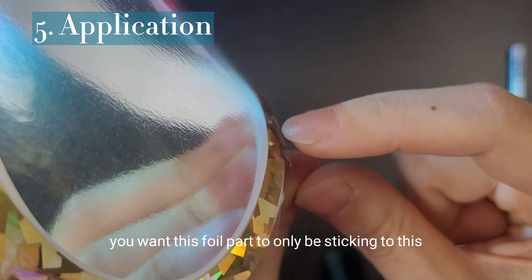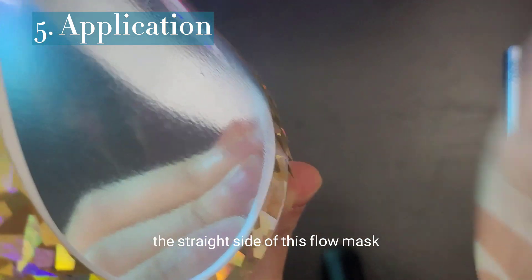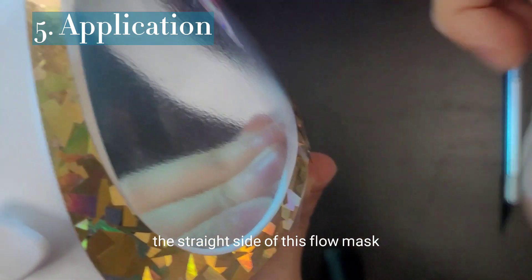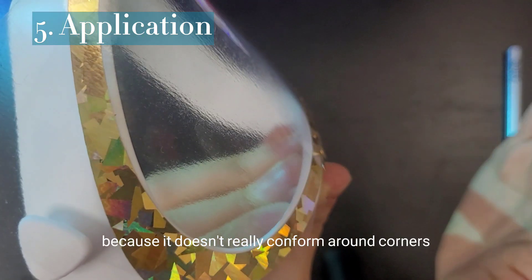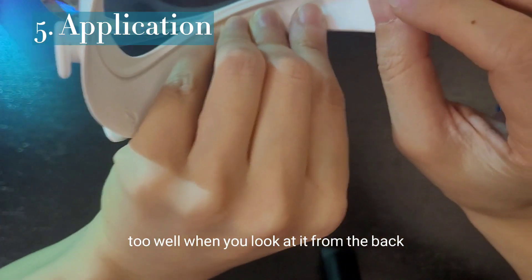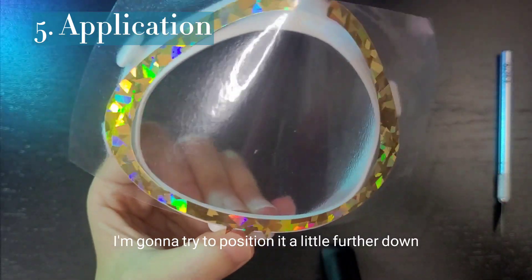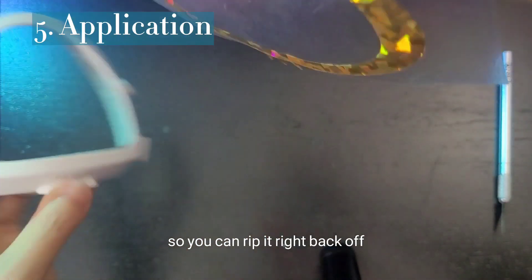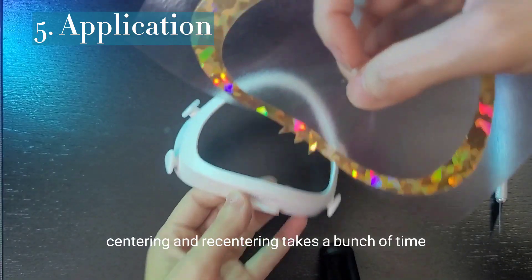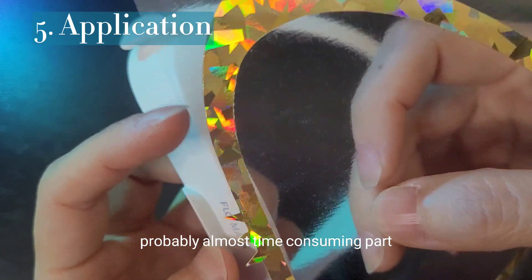Take a look. You want this foil part to only be sticking to the straight side of this flow mask because it doesn't really conform around corners too well. When you look from the back, you might have some exposed shiny part there, which would then collect dust. I'm going to try to position it a little further down — you can rip it right back off. Centering and re-centering takes a bunch of time. Probably the most time consuming part.